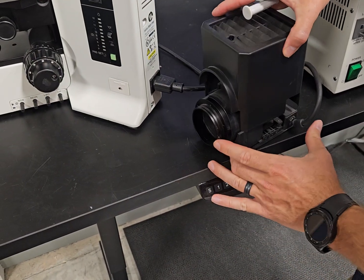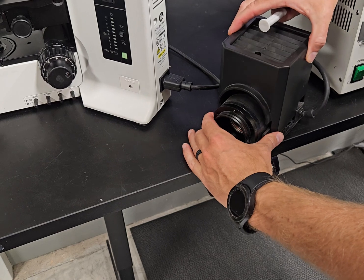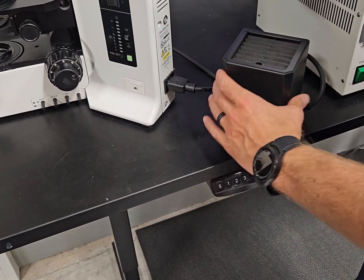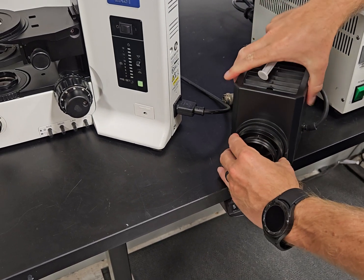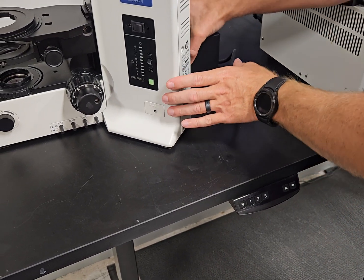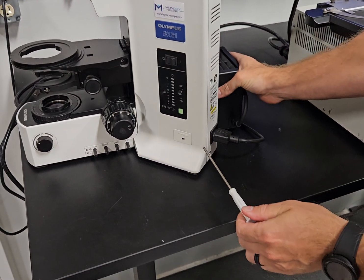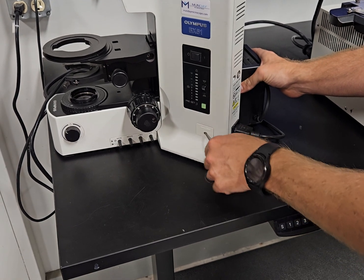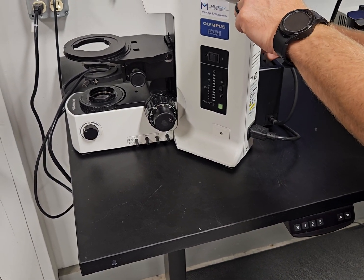We have another video — a full tutorial on how to change the bulb and which bulbs to buy and which bulbs work. So once you get it, put the thing back together, tighten that screw down, and then put the lamp house back in the back of the scope. Once it's back, make sure it's pushed in, tighten down the screw here. Then once that's all done, plug it back in.